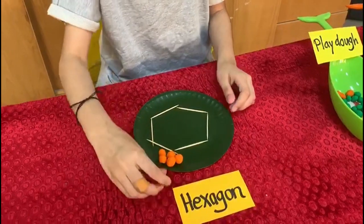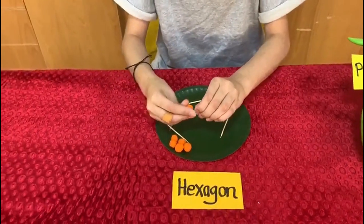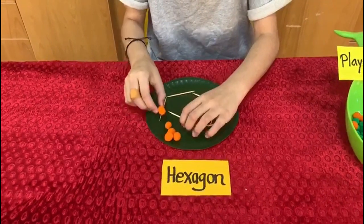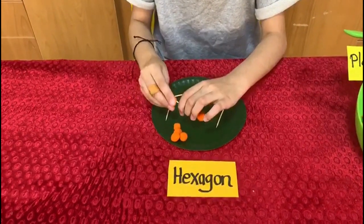Now let's add the ends. This is the hexagon.